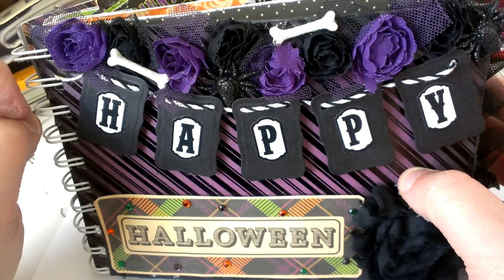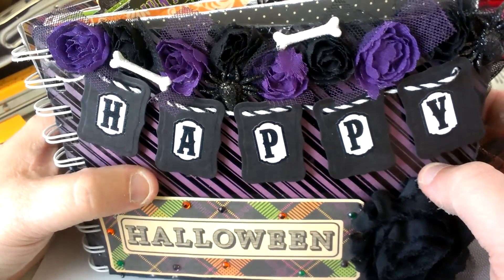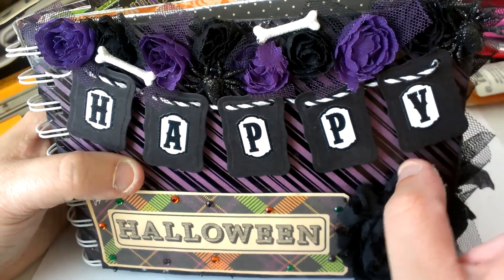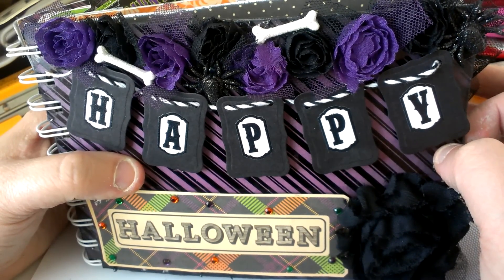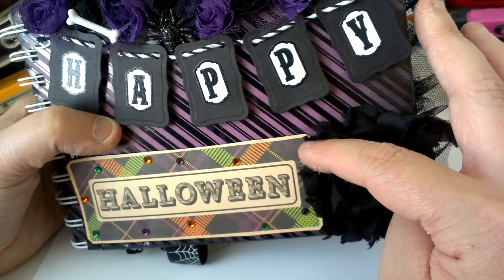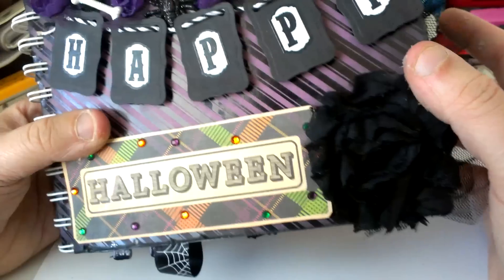The little stickers are Studio G and they are glittered. The twine is also Studio G that I got from Walmart. These flowers — the black and white rosettes with the tool on them — I got from a destash. And then these little spiders and the little bones I got from Michaels, the little Recollections adhesive embellishments. This rosette is also from that same destash.